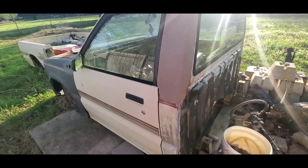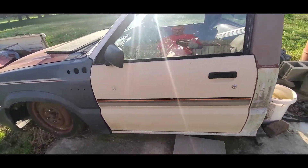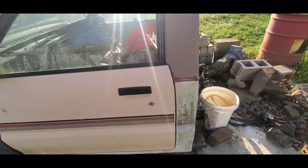I thought this door was in a little better shape than the other door, so I decided to use it from the parts truck. I hope you enjoyed — give this video a like and I'll post more later, thanks.